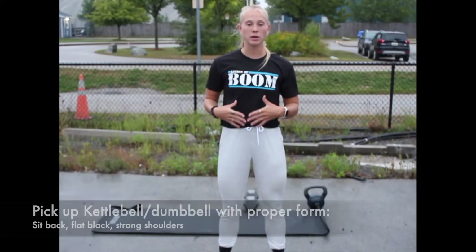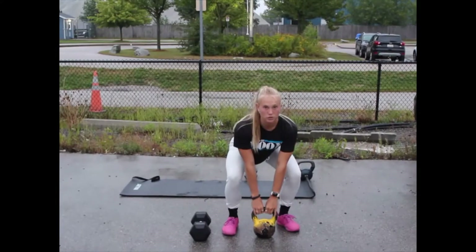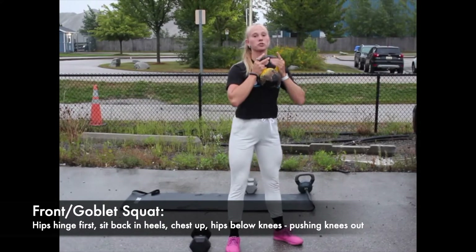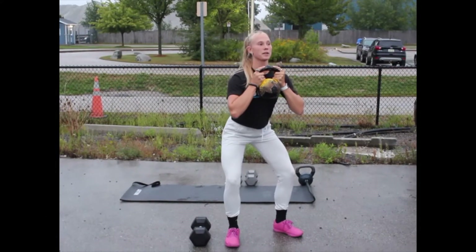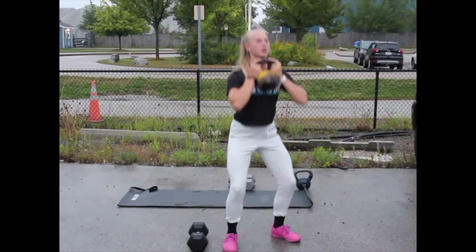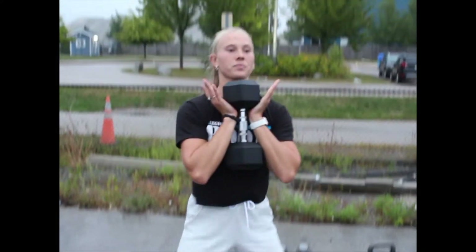For the strength section of the workout, we're going to start off with the front squat. Whether you have a kettlebell or a dumbbell, always make sure you pick it up with proper form — keep a tight back and shoulders as you bring the bell up. For the front squat, keep your chest up, start with your hips backwards and not your knees — bend the hips backwards and down, knees pressing out, and back up, trying to get your hips below your knees. For the dumbbell, hold it upright just like this.